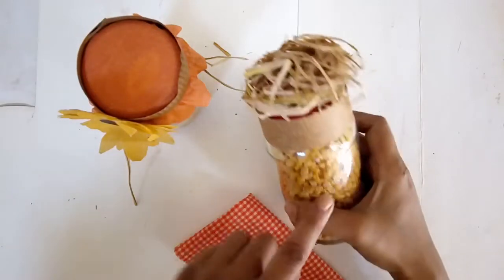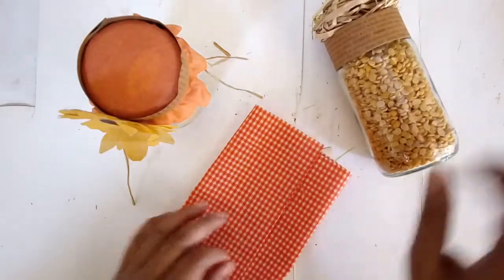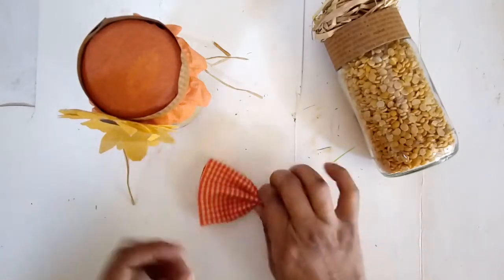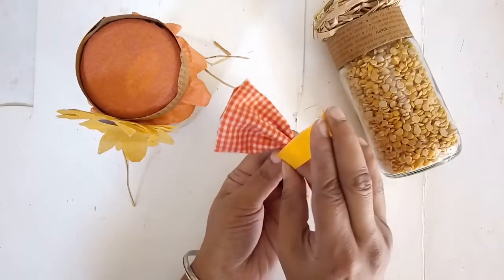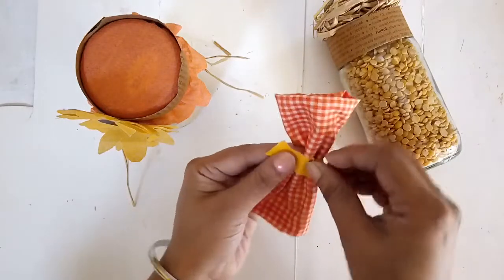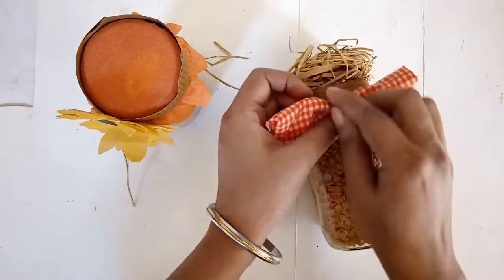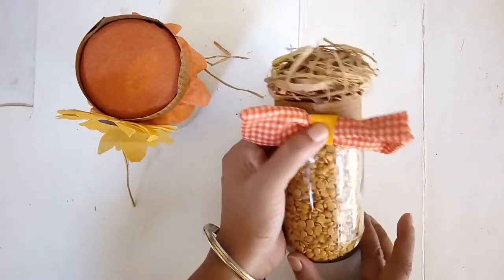Next, for a little bow for Mr. Scarecrow, I took this fabric and I folded it just to put the raw edges in — you can stitch them if you prefer. I want to make a bow, so a bow like this. Then I took a small strip of yellow ribbon and I'm going to place it in the center to finish my bow and glue it in place. Then I'll glue the bow on top like this. So this will do the main structure of my Mr. Scarecrow.